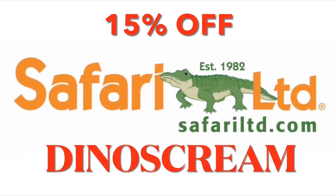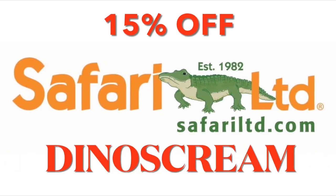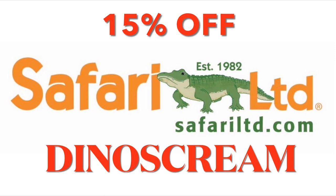Save 15% off the order through Safari's site using my exclusive coupon code DINOSCREEN. Link is in the description of this video.